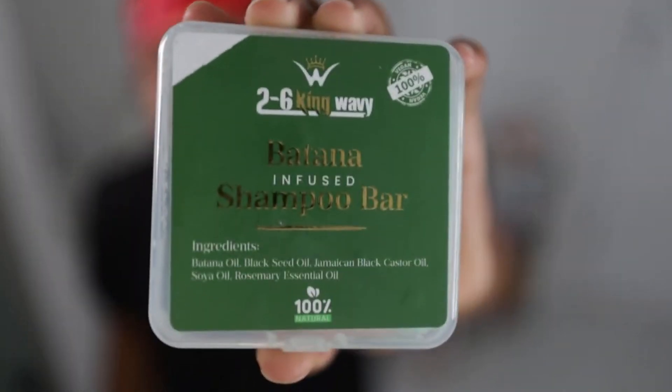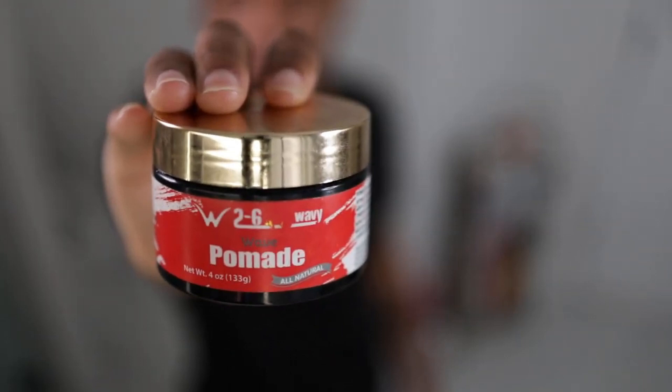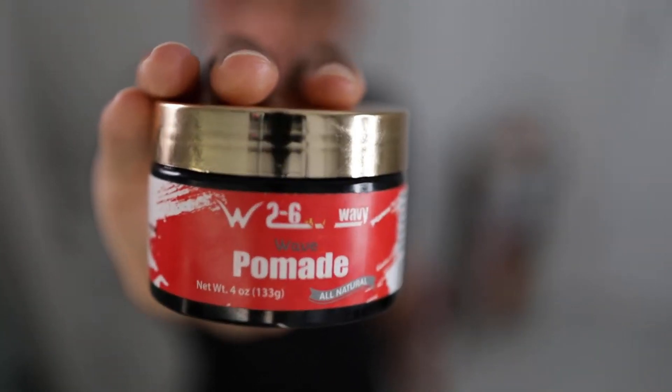Items I'll be using: a mirror, water spray bottle, shampoo bar, hair growth oil, silk do-rag, lay down pad, and pomade. You can find these items listed below in the description box.